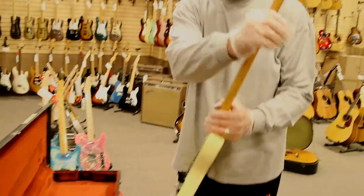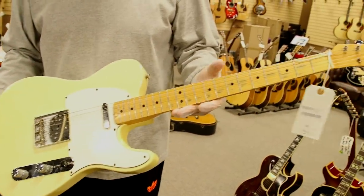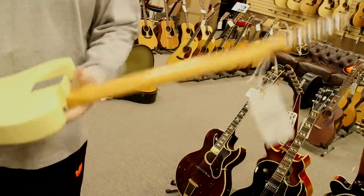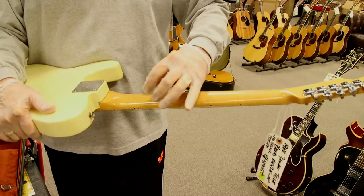This Fender is a 1968 Telecaster — blonde finish, maple neck, but this is a maple cap. What I mean by that is there's no skunk stripe on the back of the neck. The skunk stripe is how they inserted the truss rod; there would be a brown strip and they would insert the rod that way.